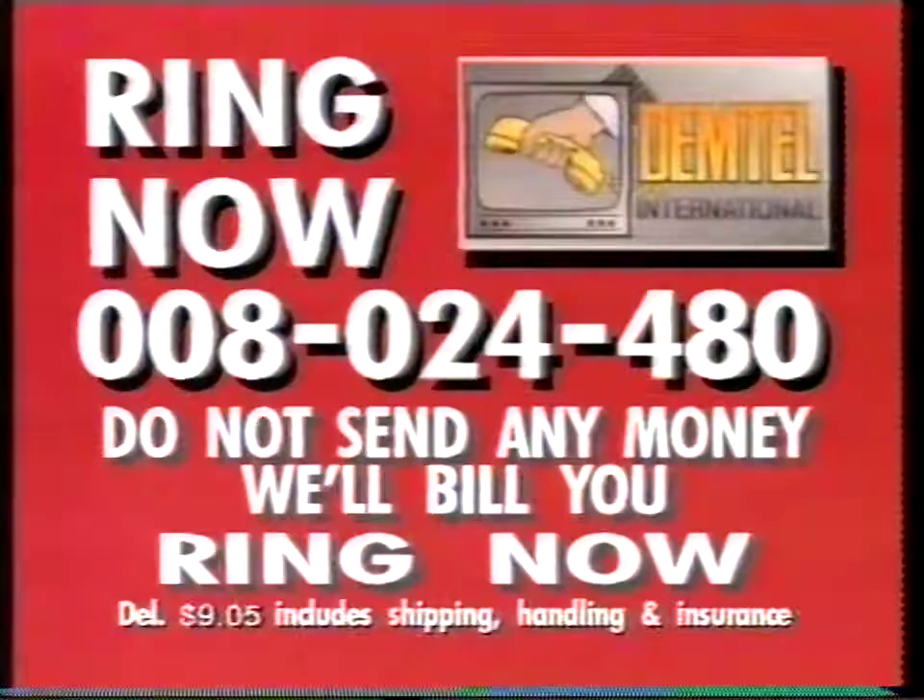Ring now. Do not send any money — we'll bill you. Ring 008-024-480.